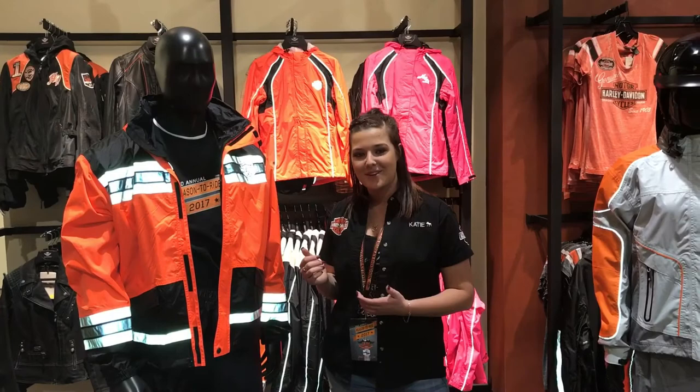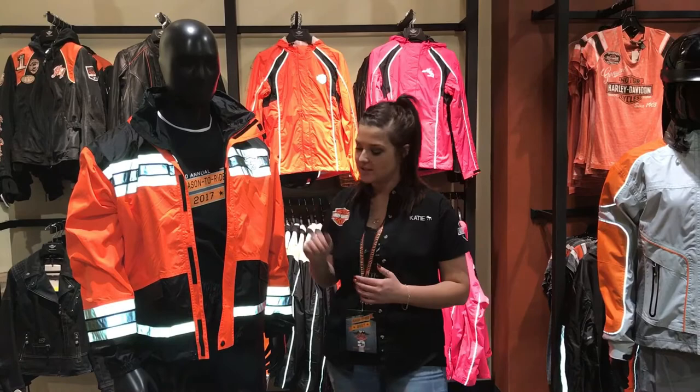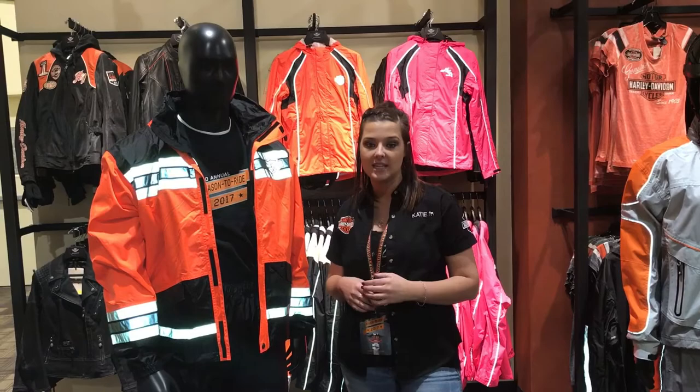This high visibility rain suit has a lot of features to offer a rider. It has the high visibility reflective strips across it. The inside is mesh lined so it's very breathable, keeps you cool on those hot days. It has suspenders on the inside which are removable if you don't like them.